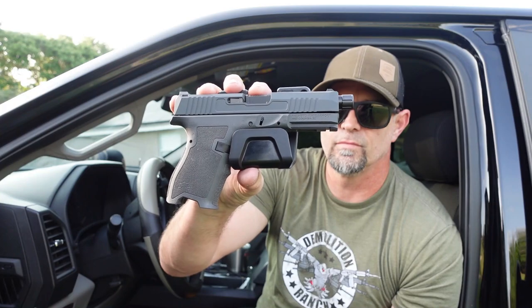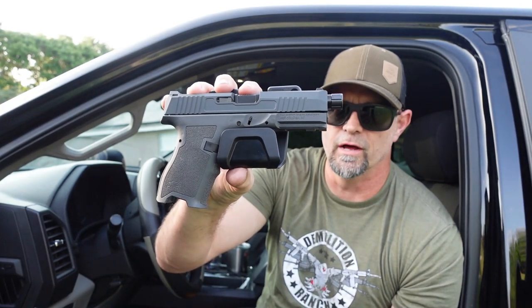Make sure when you head on over to armotechusa.com that you mention 'drop it like it's scott' when you place your order — let them know that Drop It Like It Scott sent you. This is Armotech: the new way to mount your gun in your truck, in your home, anywhere you want to mount it.